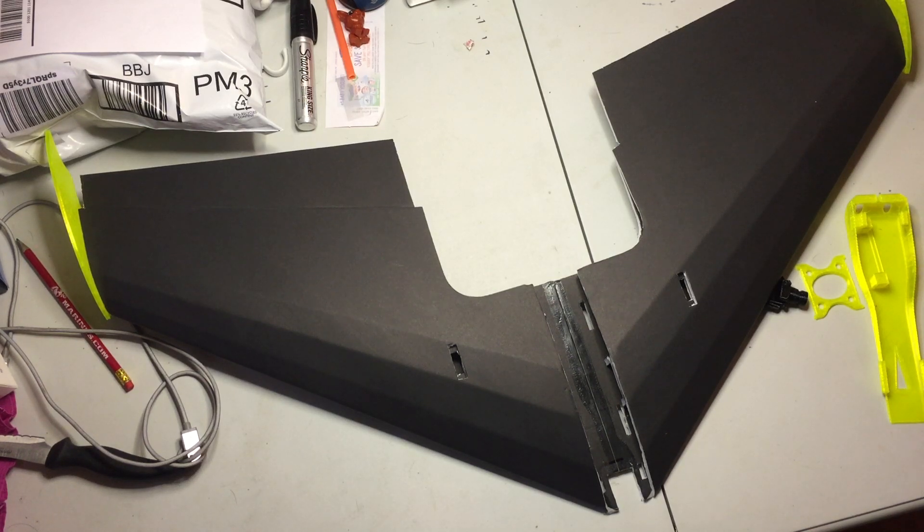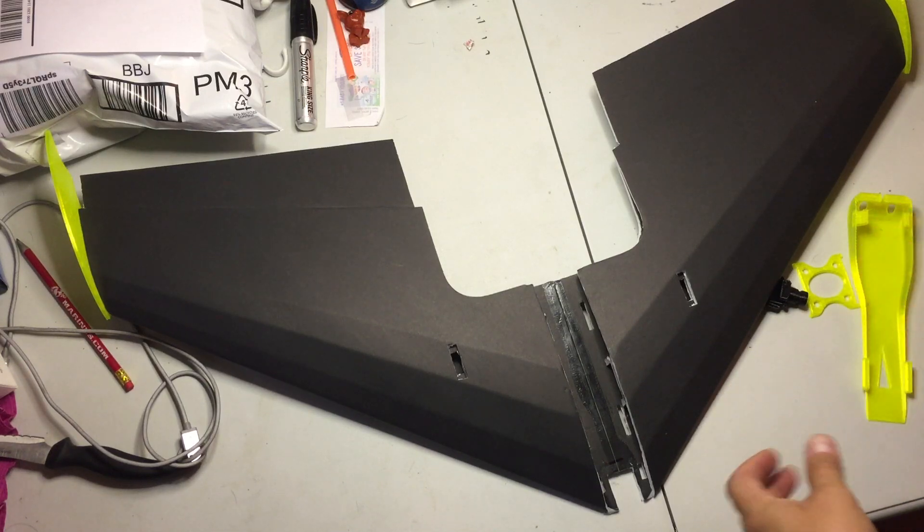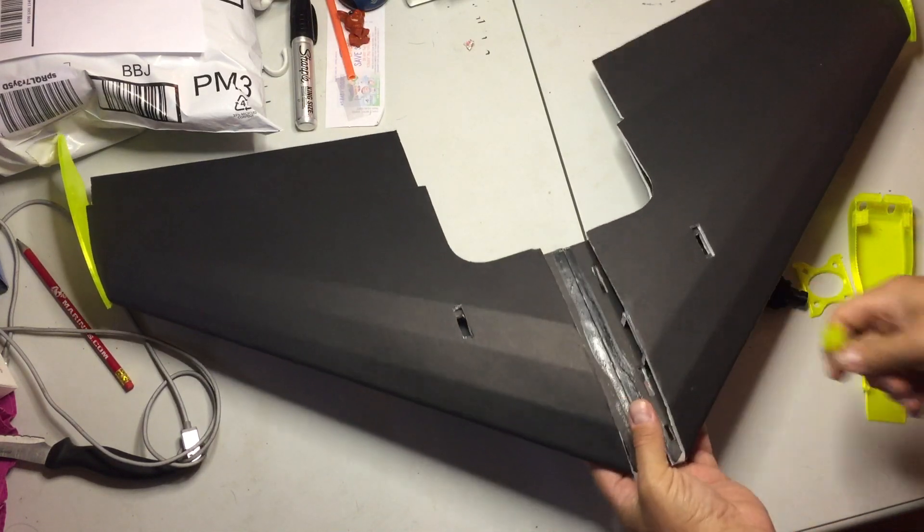Alright guys, I wanted to put a little video together of the parts that I made for the arrow. These are similar to the canopy I made for the dart.